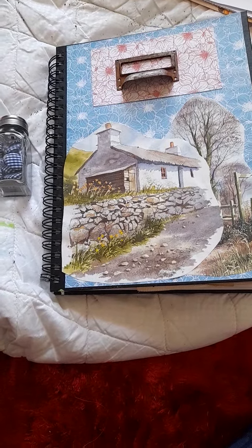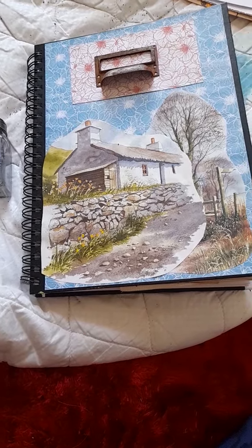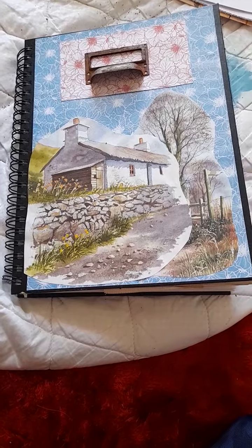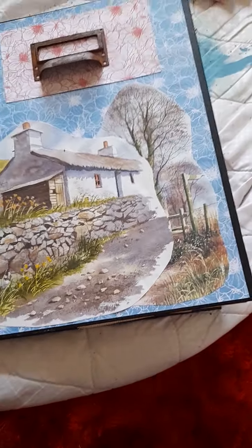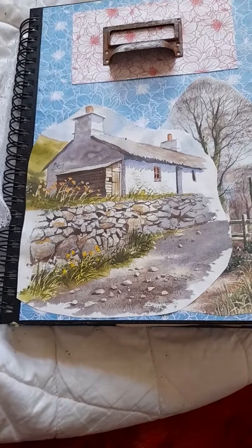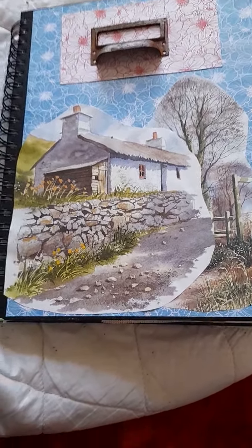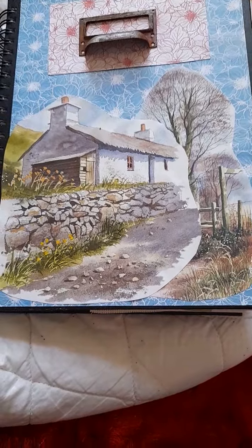Hello fans, welcome to my video. This is just a first insight into the journal — the papercraft part. I'm just going to showcase it.